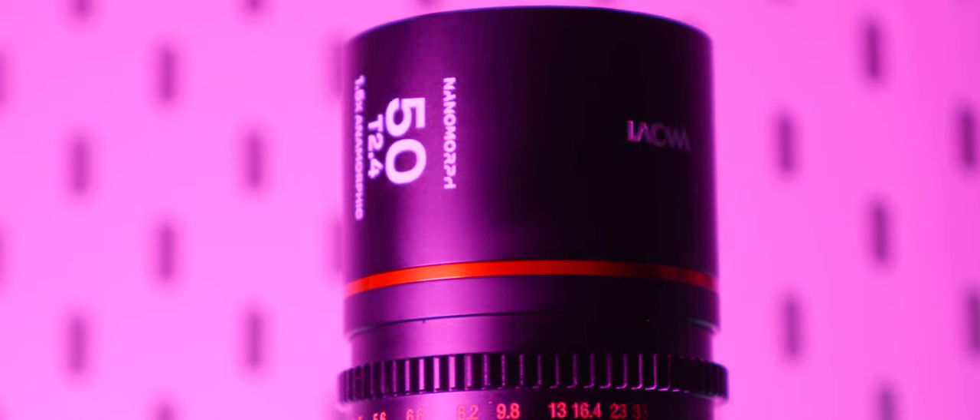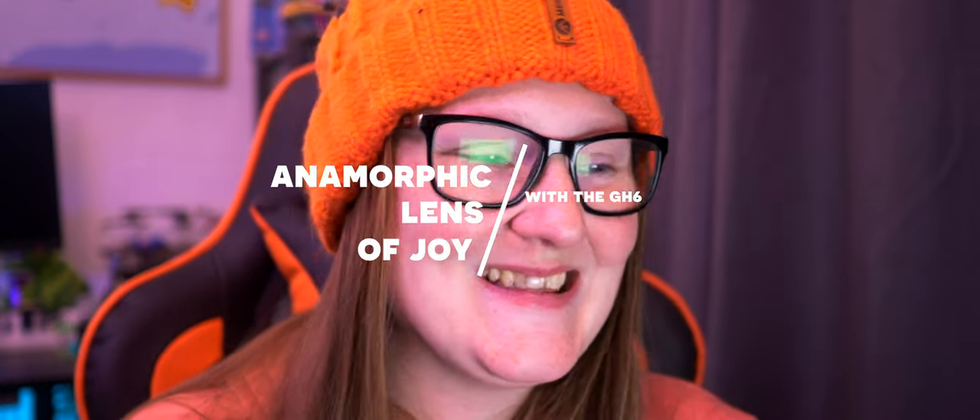For the past few weeks, I've been using the Lauer Nanomorph 50mm anamorphic lens with my GH6. Anamorphic is something I've been trying to get into for a long time, and Lauer sent me this lens to try but not to keep. So, hashtag not sponsored, though I did get to try before I buy, effectively.